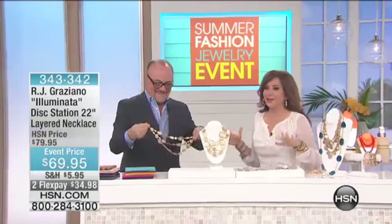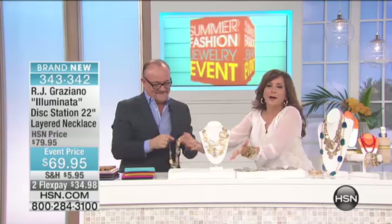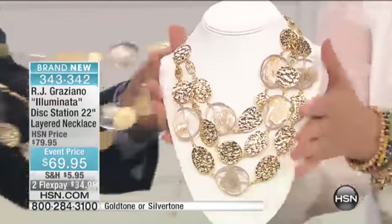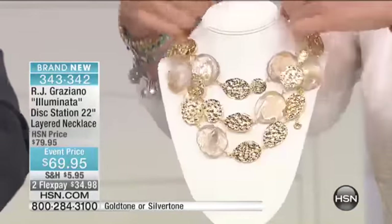We're here on the set with RJ Graziano, who is helping me put on a new necklace called the Illuminata, as in the light. Imagine a halo, a lighting glow around you all the time — gorgeous sunlight by your face. That's what you have here in this necklace.